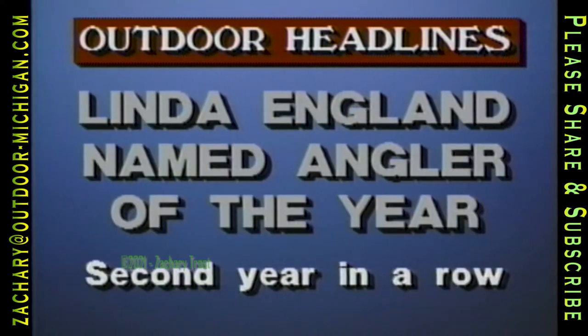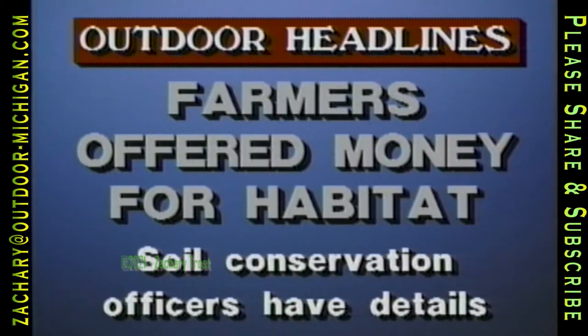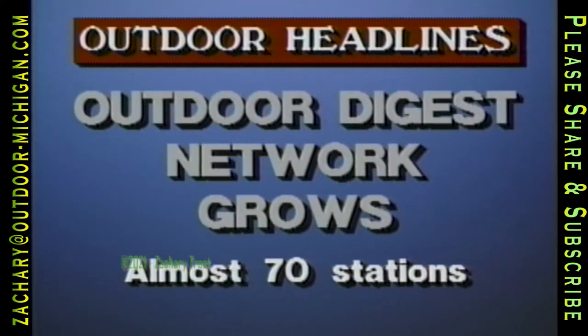Linda England has made history by being named the 1989 Angler of the Year by the Lady Bass organization — this is the second year in a row she's captured the title. Farmers interested in setting aside land for wildlife habitat and being paid for it should contact their local soil conservation officer — some payments to farmers have been as high as $85 per acre. The network of stations running this show is increasing: eleven additional public broadcasting stations have agreed to carry Outdoor Digest, bringing the total to about 70 nationwide.